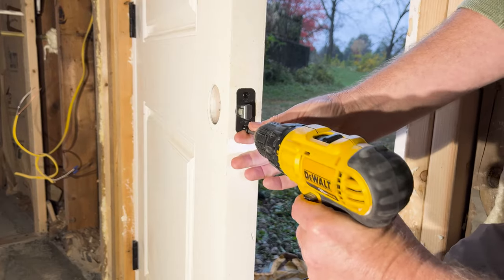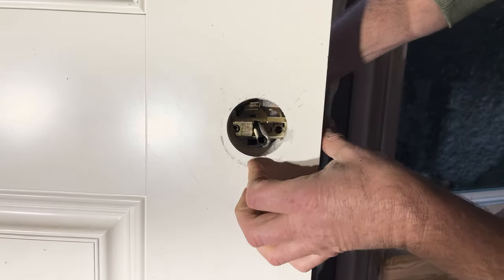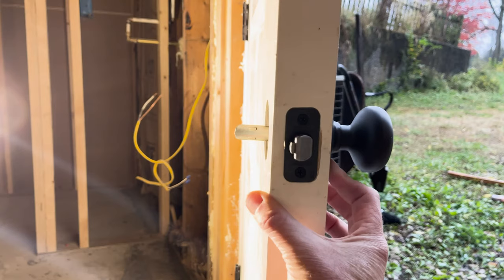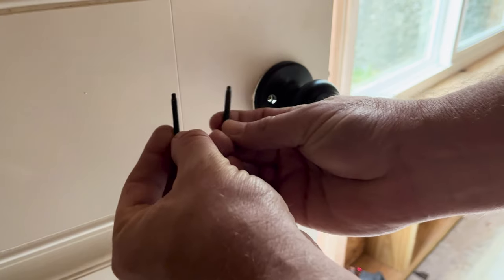Next, I screw the face plate for the latch into position with my drill. Now for the doorknob — I install the outside part of the knob first. It can only slide through the latch one way, so I fumble with it until I get it right.